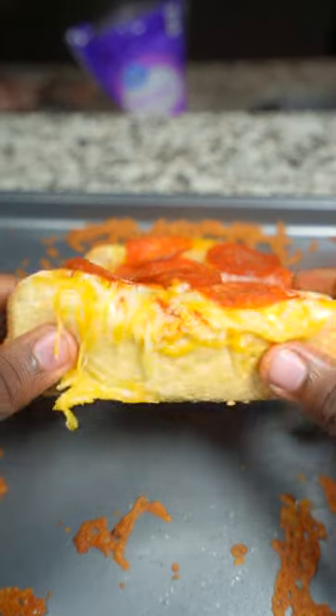After it got done cooking, I went ahead and tried it. Real talk, man — this shit pretty good. It's like every bite, you taste all the greasiness from the pepperonis and the hot dog. But besides that, this shit pretty good. No cap.